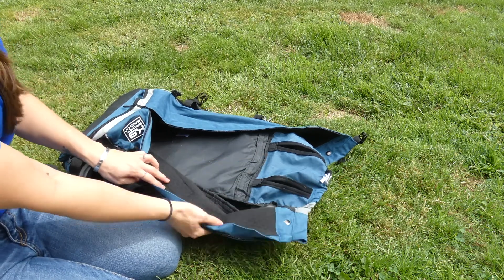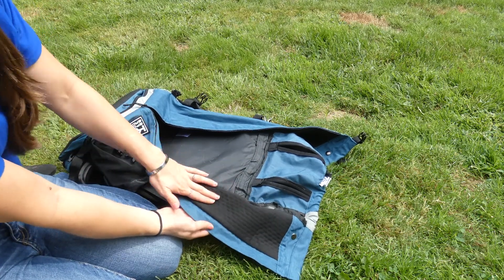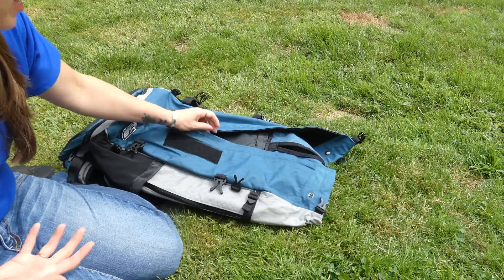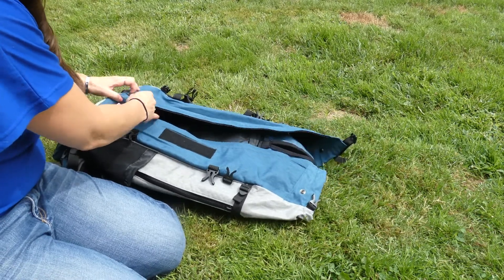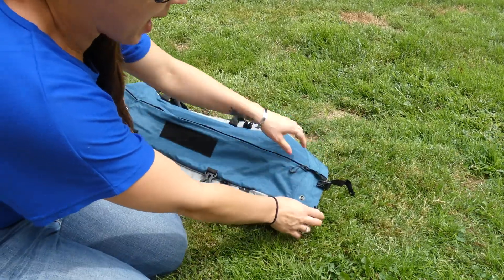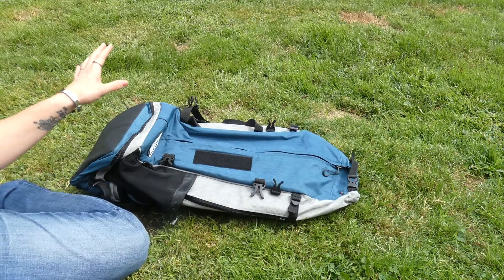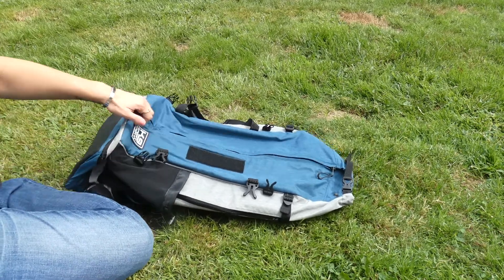This is made with Outlast temperature regulating fabric. You can see it's breathable for your dog as well as being breathable for you. If you've ever hiked with a heavy pack, you know that the added weight presses it against your back and holds the heat in.